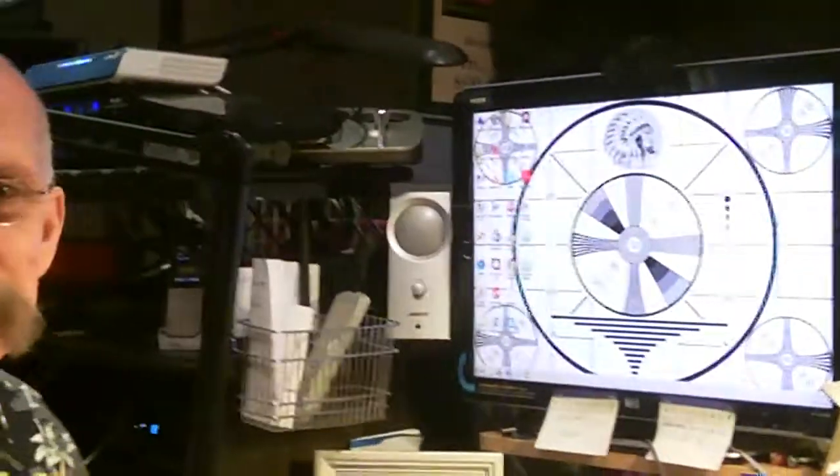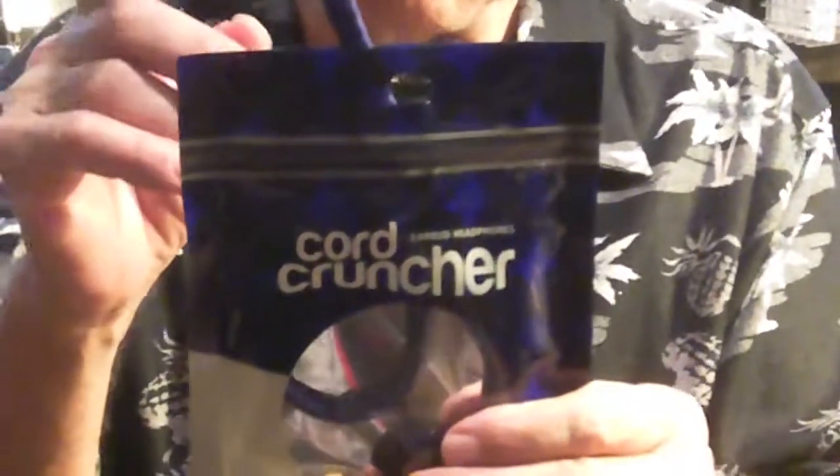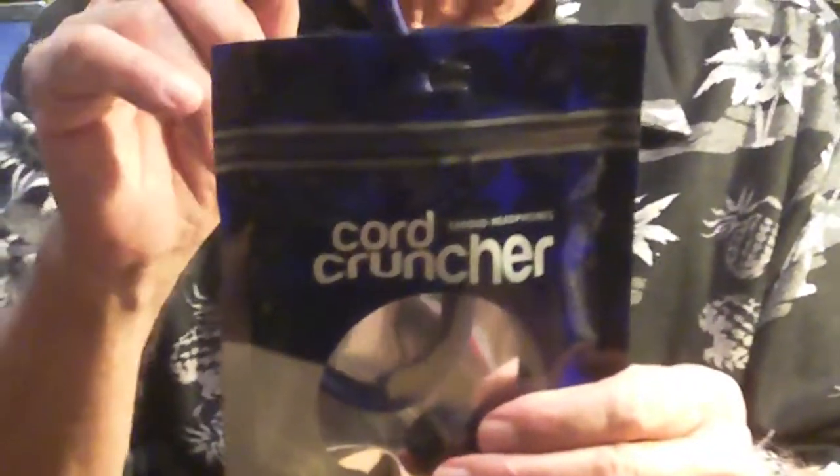Excuse me while I tell this computer to please calm down. A lot of products come out — there are endless, endless versions of iPod cases, endless versions of gadgets to hold your iPad. There are also endless variations on headphones, especially headphones that solve the problem of tangled cords. We've even done a few here on the GizWiz.